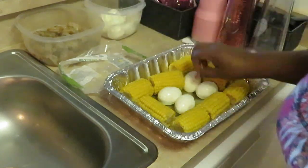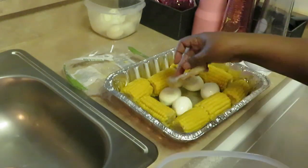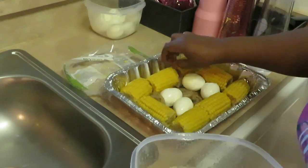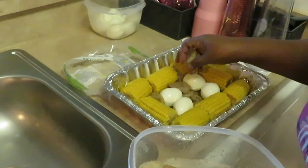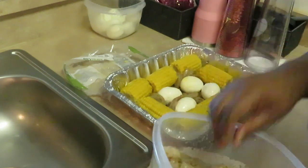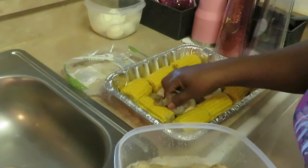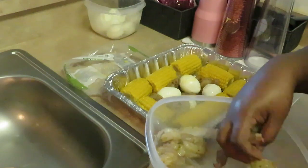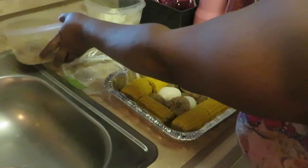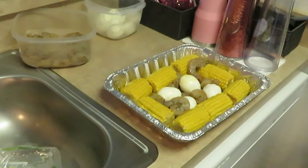Alright, we've got the corn and now let's add some eggs — go ahead and add some of my eggs in there. Then throw some of our shrimp in there, guys — get some of that shrimp at the bottom. Okay, we've got some shrimp down in there. Let me get my hands washed and get some sausage in here.